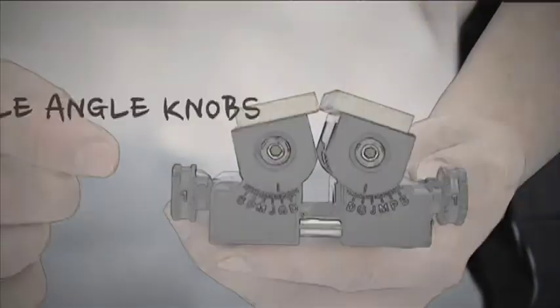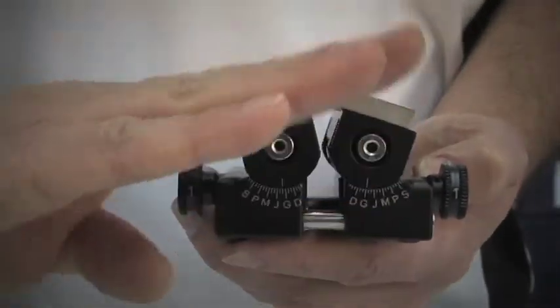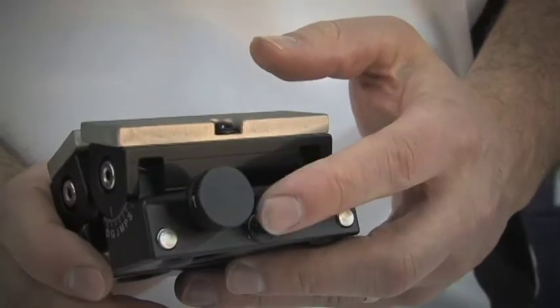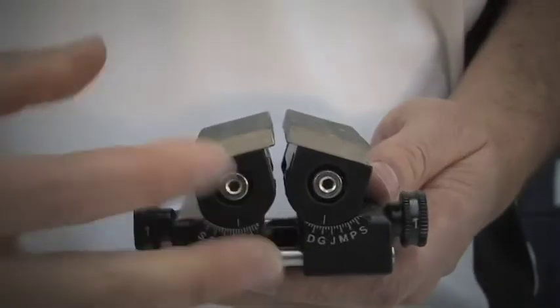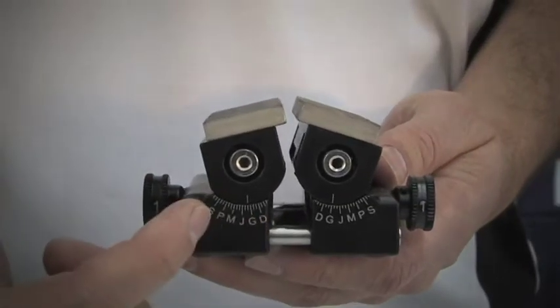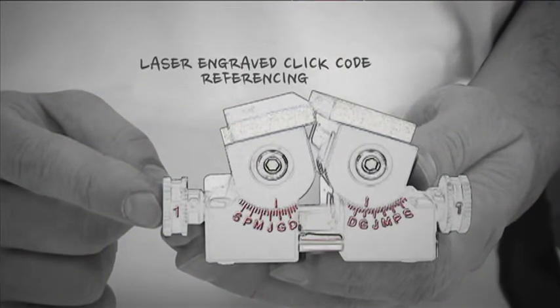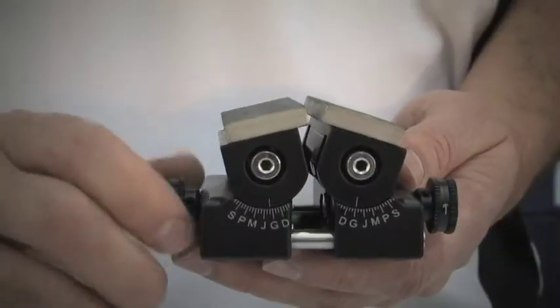To ensure the Bloody Buddy will work with almost any broadhead, it has two micro-adjustable knobs that allow you to independently adjust the angle of the sharpening stone. In most cases the stone angles will mirror image one another, but with some broadheads it will require the stones to be set at different angles. The Bloody Buddy also has a gap screw on the side that allows you to change the gap between the stones to fit all the different broadhead barrel sizes. On the Bloody Buddy there are laser engraved marks A through U. Using these letters with the numbers on the knobs enables you to have a repeatable click code for each broadhead type.